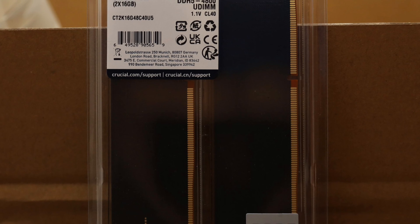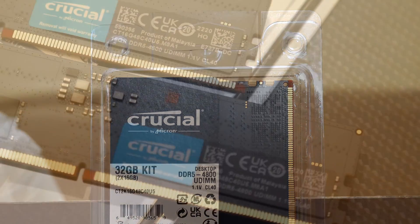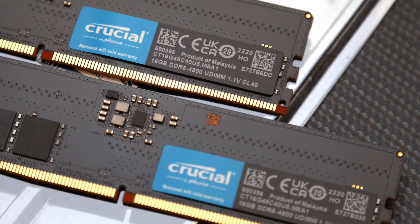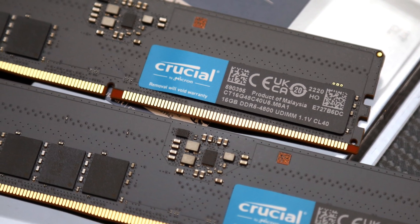As always, Crucial includes a lifetime warranty with this product should anything go wrong, so you can be assured you will be covered for any issues down the line. For about $170 at press time, the Crucial DDR5-4800 2x16GB may not have heat spreaders or RGB LEDs to give off performance RAM vibes.